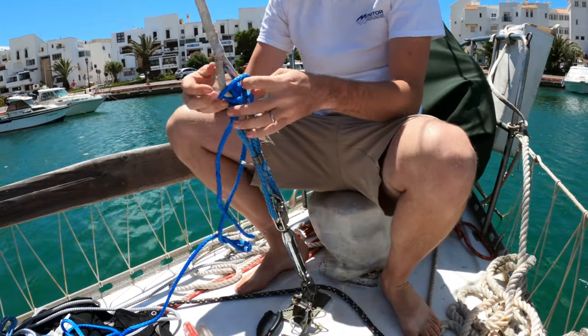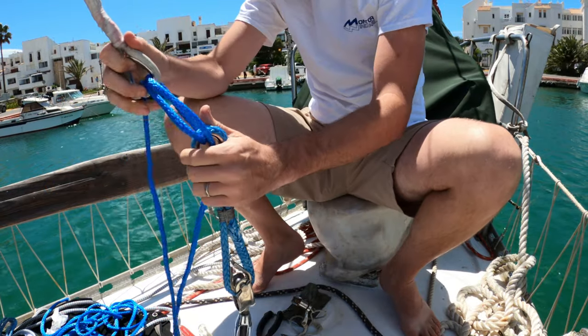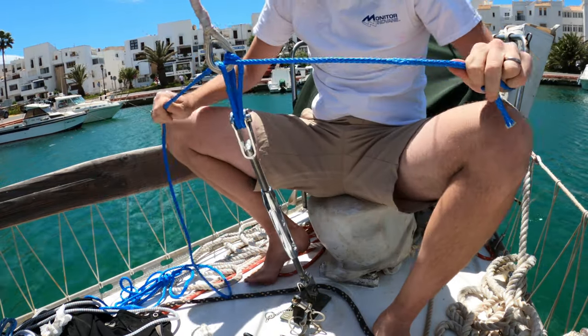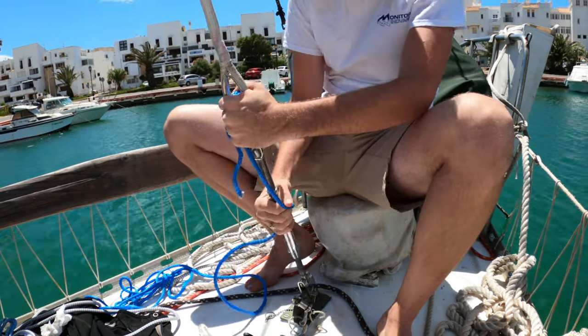At this point we're going to untie all of this, keep using the lashing just for a moment to help bridge that gap, then loosen everything up, take it apart, and get our next turnbuckle put on.